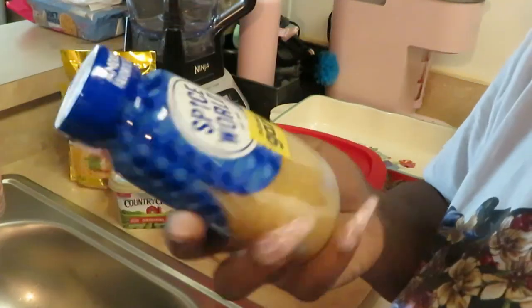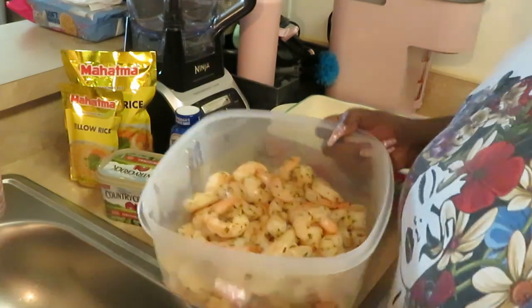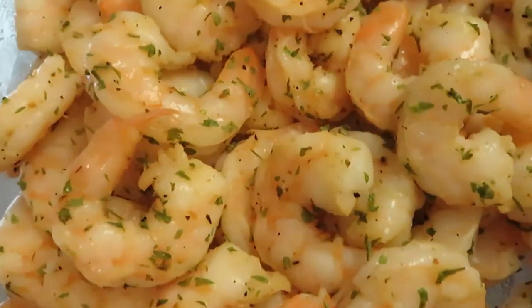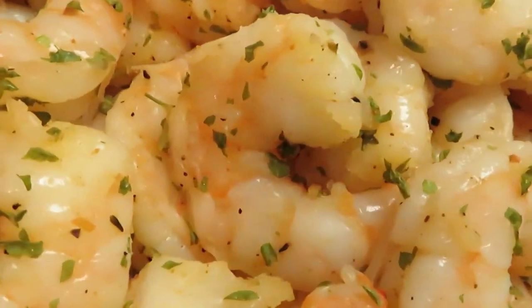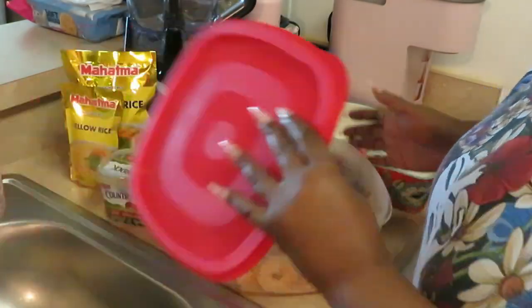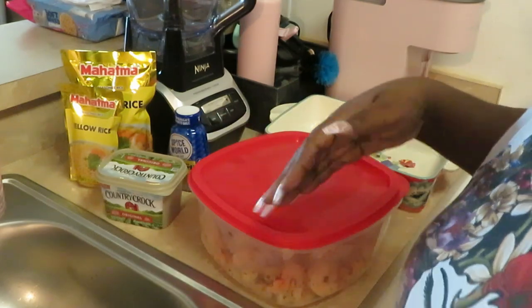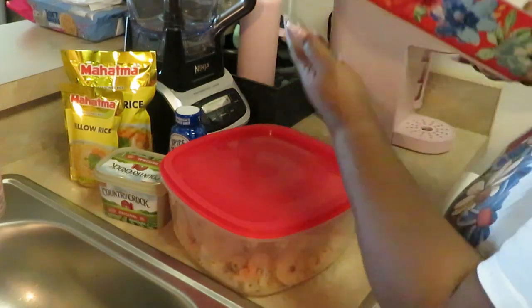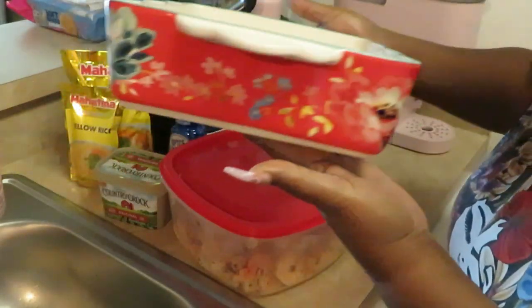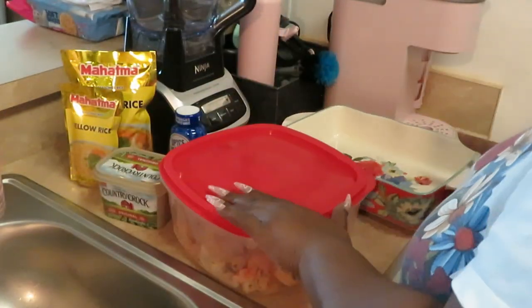And I got my Spice World garlic, and I have the star of the show — my jumbo shrimp! Yes y'all, I'm back craving my shrimp again. These are pre-cooked shrimp, as y'all can see — they're pink, already cooked, cleaned and everything. But y'all already know I re-cleaned them. And y'all see I got my Pioneer Woman ceramic cookware — yes, she is beautiful, gorgeous.